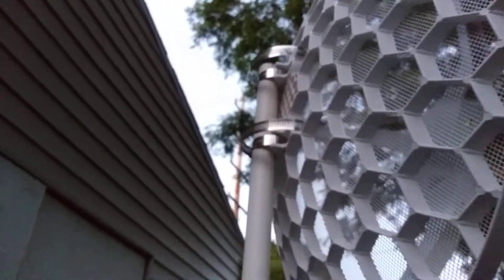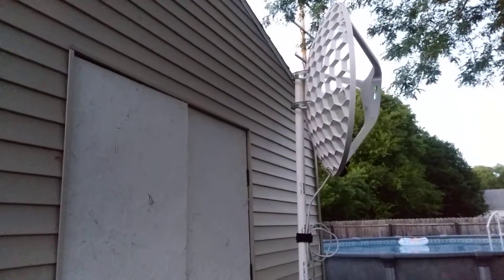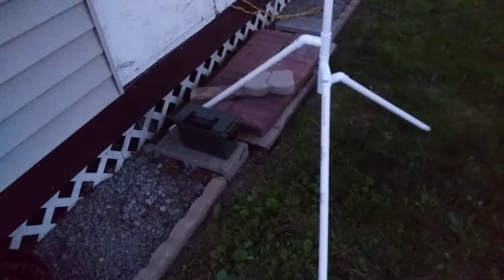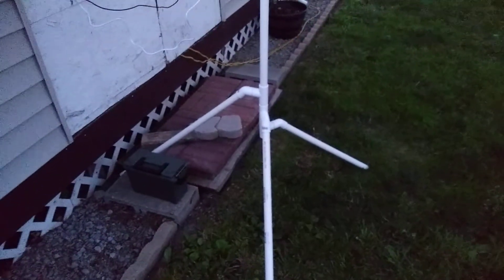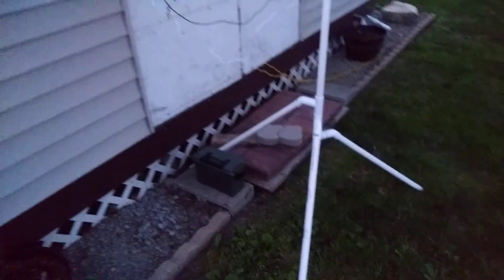I wanted to Velcro this one too, but this guy's too heavy, so I went with the hose clamps that come with it. It's got kind of a curve to it which I don't really care for, but I think if I fill it full of cement on a flat surface it'll keep its shape. Or maybe a dowel rod — we'll see. It's a proof of concept right now. I may do the same thing with these legs; I haven't got them glued in place either, but I may fill each one with cement.